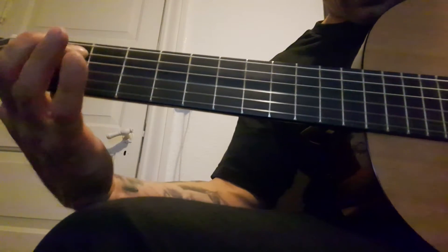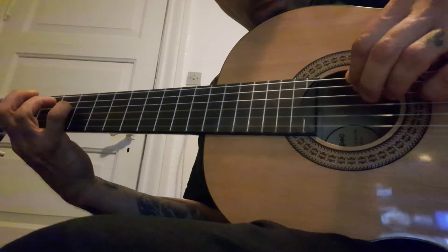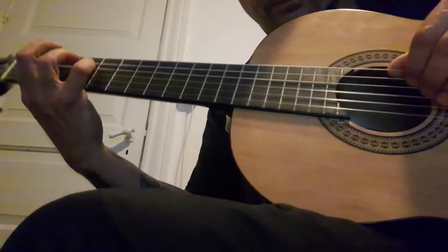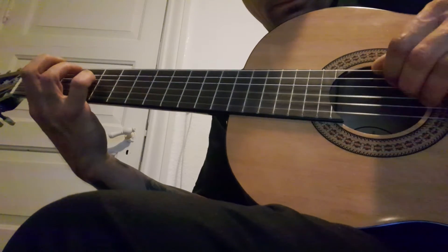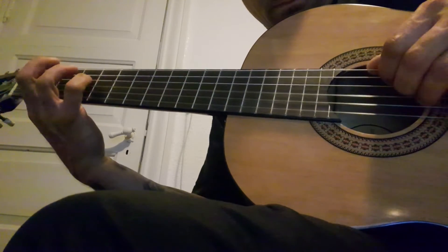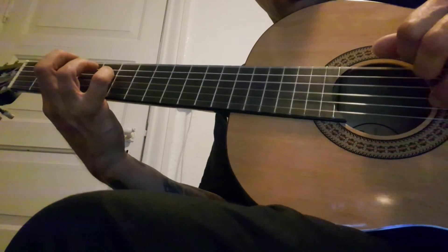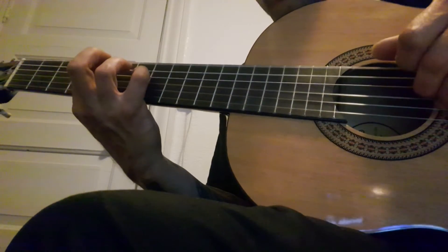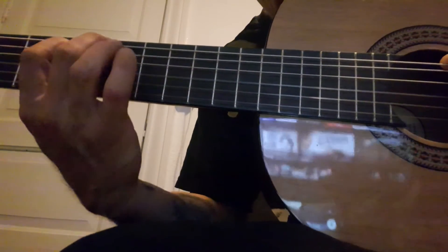Start out finger here, here, here, here, and here. I got that. Ready. Here, here.